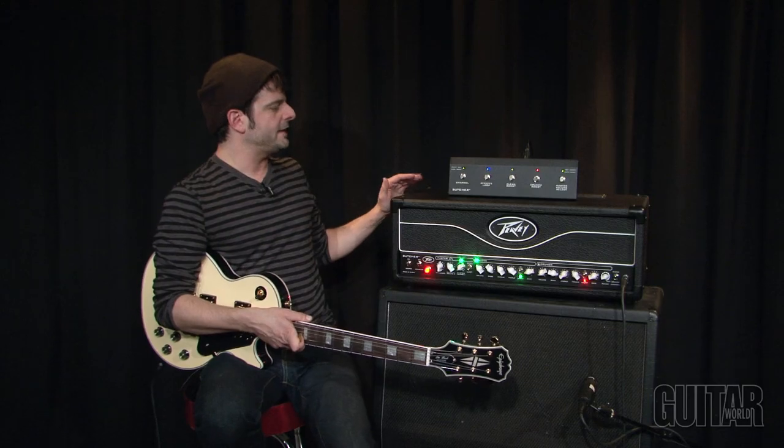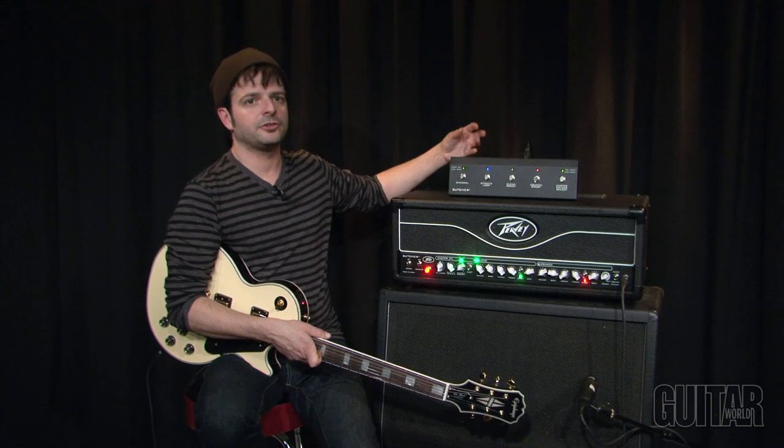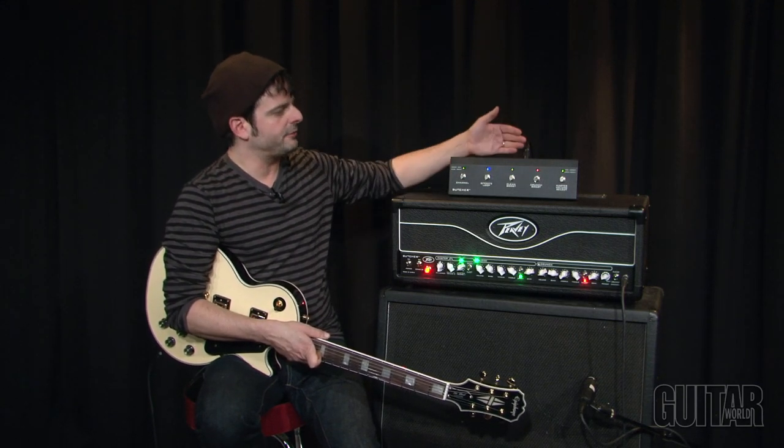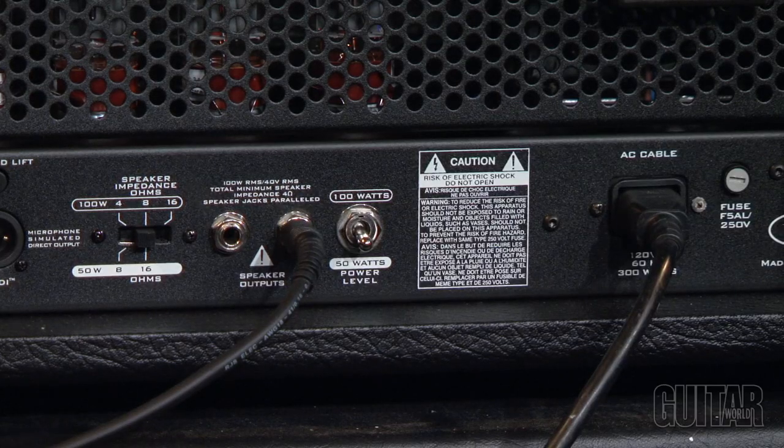On the back of the amp there's also an MSDI input, which allows you to go directly into a board or a PA without even having to mic the amp. It also has a selector switch for normal, bright, and dark that allows you to tailor the tone going out to that mic-simulated output. There's an active effects loop, an impedance selector, and another great feature is the PV Butcher has a half-power switch which knocks the power from 100 down to 50 watts.